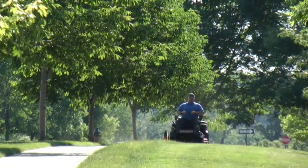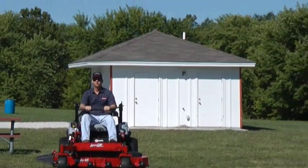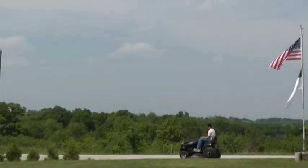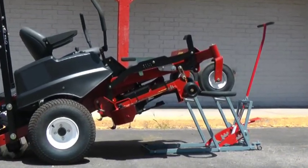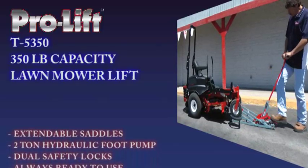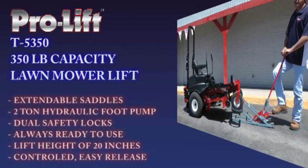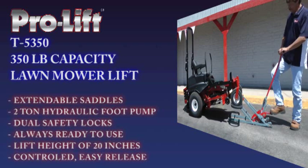Keeping your lawn green and clean is an important part of maintaining a nice home. So when your mower is due for some required maintenance, save yourself time and effort by using the fastest and easiest lift available, the ProLift Lawn Mower Lift. Harness the power of hydraulics with a lift that offers you easy access to maintain your zero turn or riding mower.